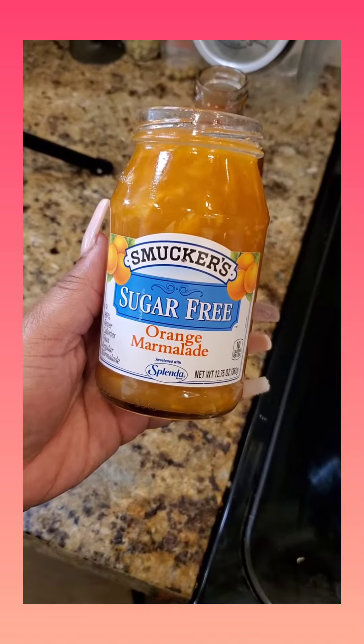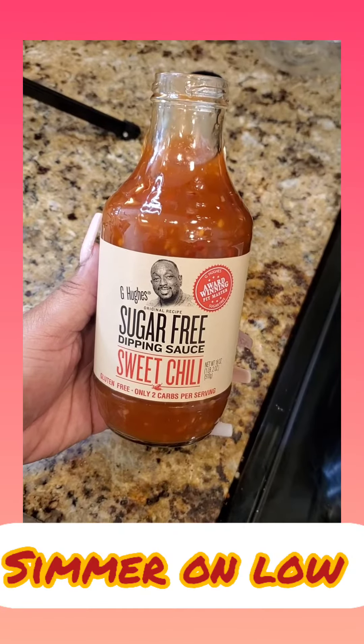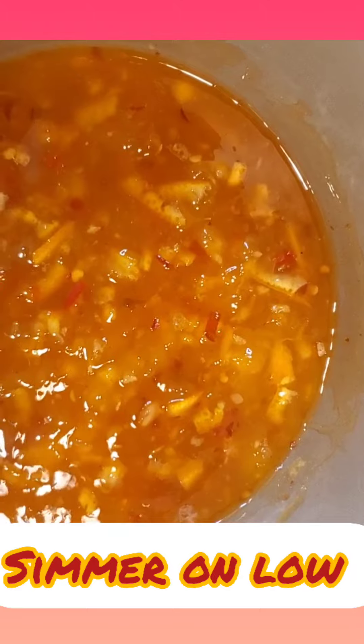Let's get into the sauce. I used sugar-free orange marmalade by Smucker's and sugar-free sweet chili sauce — that just made this phenomenal sauce. The consistency was amazing and it tasted amazing.